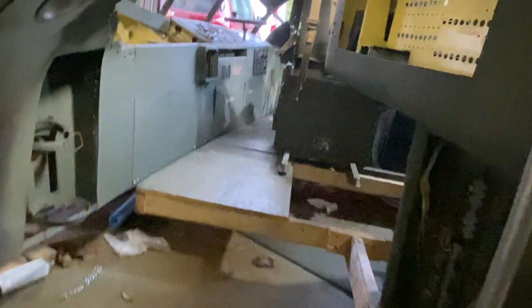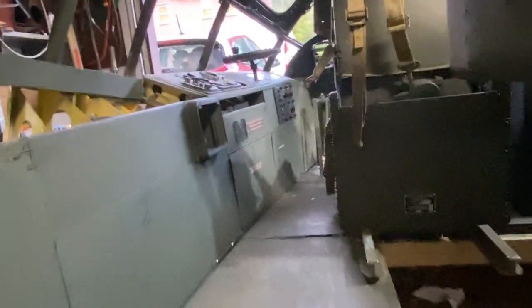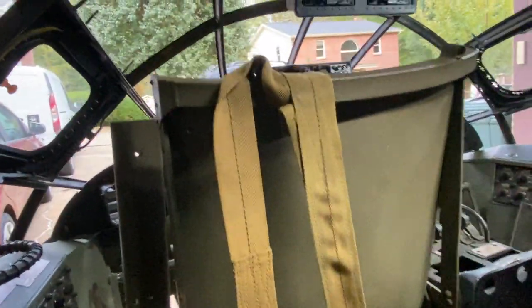I'm going to be taking a break this week. I've got a lot of eBay to do, gotta make some money. But as soon as I feel satisfied with that, I'm going to get right back to this thing.